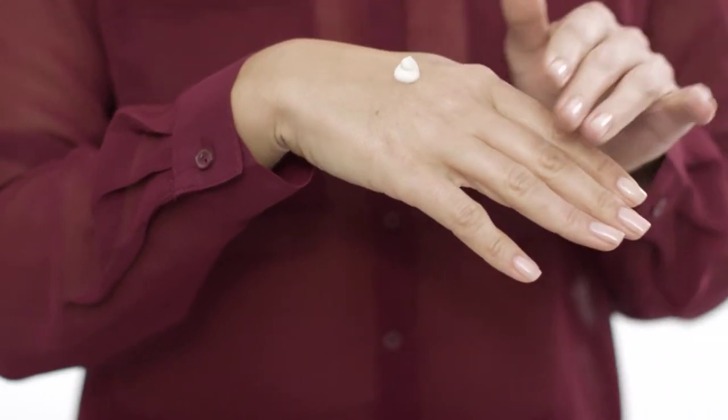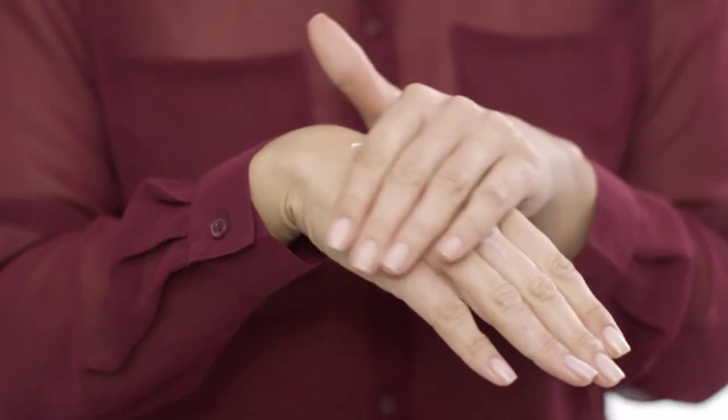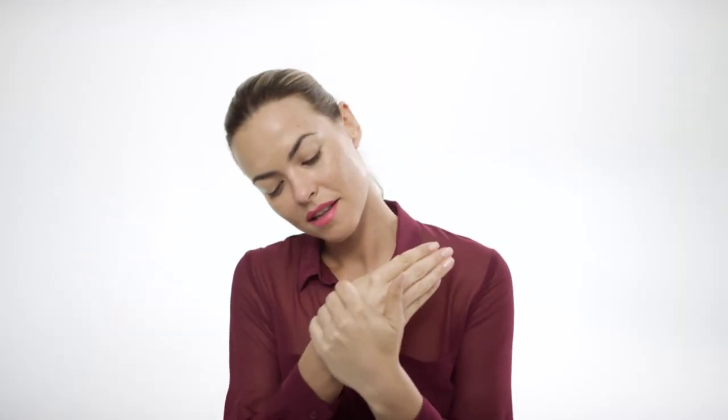Before going to bed, apply a dime-sized amount of cream onto the back of your hand. Second, gently rub and massage all over with both hands. For best results, make sure to apply every night before bed.